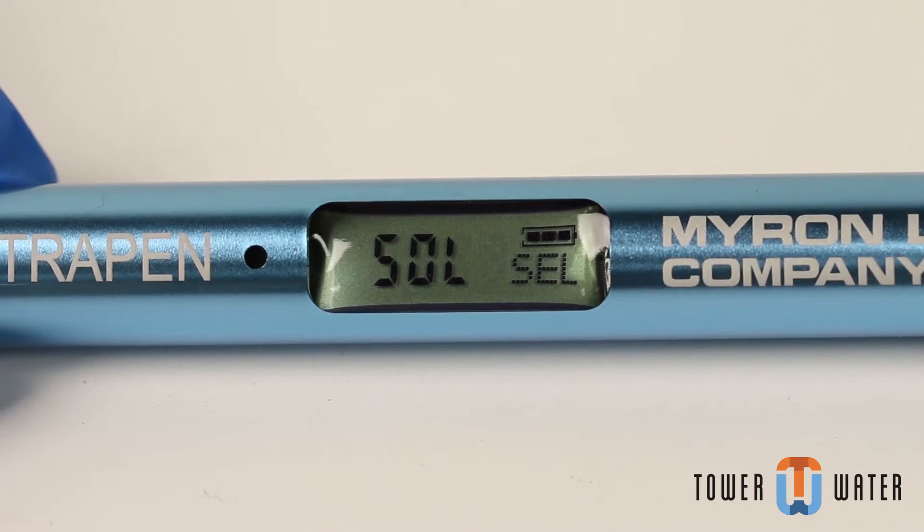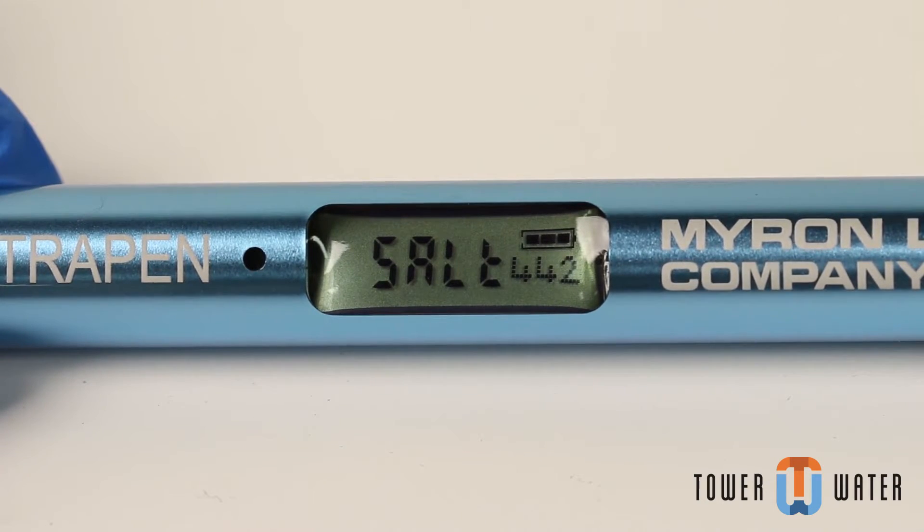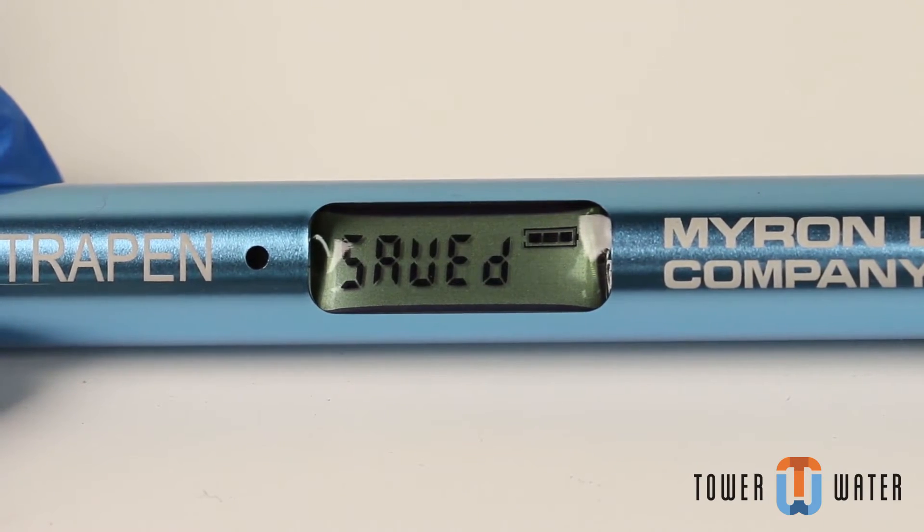Push and hold the push button again to scroll through the measurement modes. Release the push button when the desired mode is displayed. The meter will save your setting and power off.